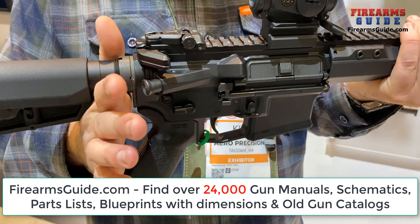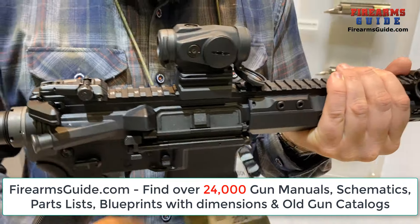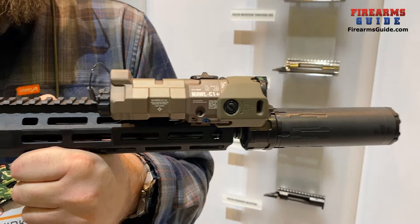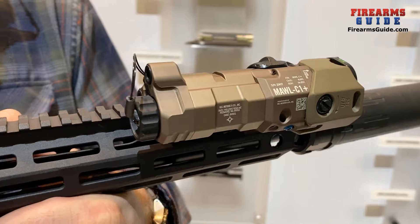The ambi safety will be selling standalone. On all the complete rifles we'll have a Breach ambi charging handle. Moving forward, to be in line with this elevated feature set, we have our new Mod 4 handguard. It's designed specifically to be used with IR aiming devices to minimize point of impact shift under load.